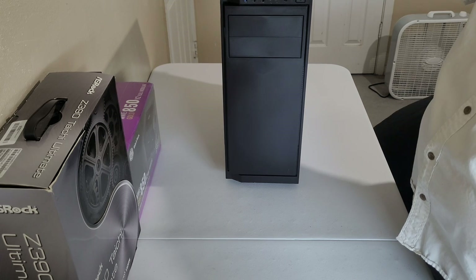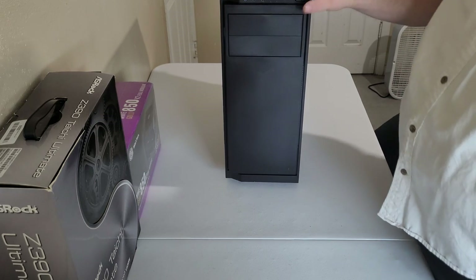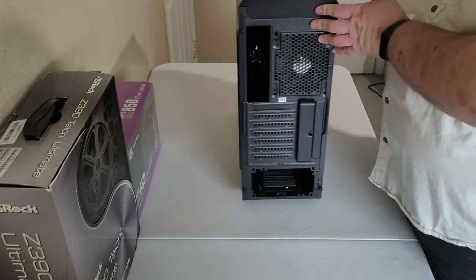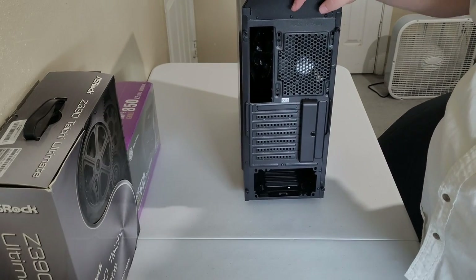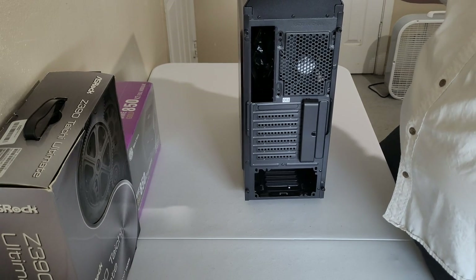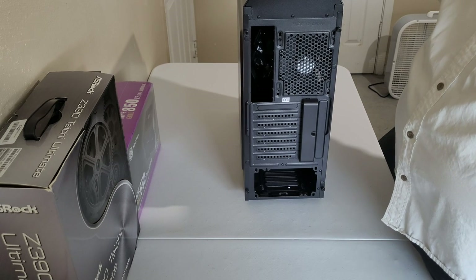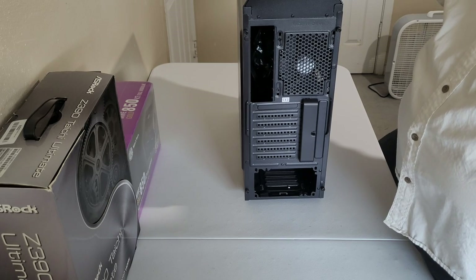The Thermotech V100 has two 5.25-inch drive bays, ventilation on top, on the bottom, and a nice big ventilation on the side. It's kind of basic in construction, but I don't like RGB and everything lighting up — I like it being a bit more basic. First build after a while, getting back to it, and we'll see how it goes.